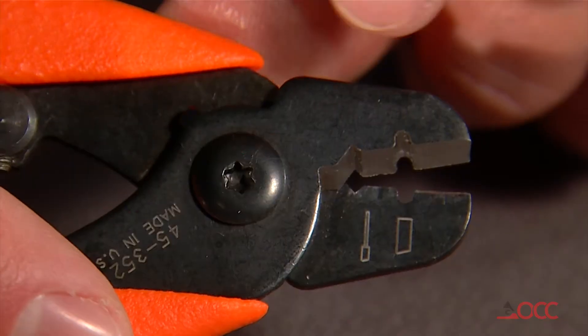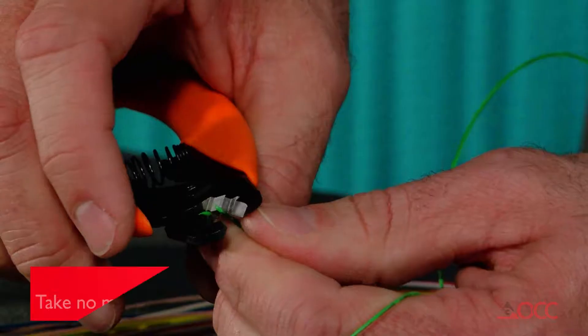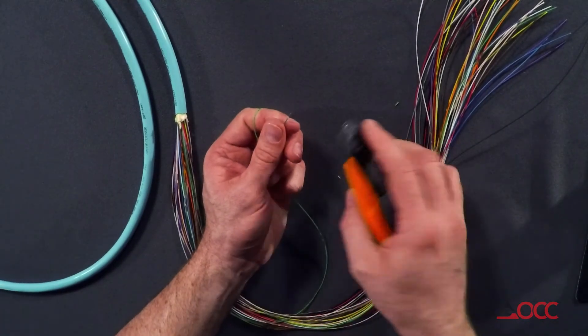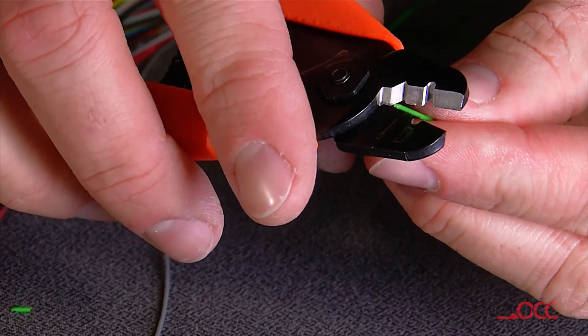We will use the small slot in our pair of fiber strippers. With your fiber stripper, you will take no more than an eighth of an inch or about three millimeters per bite. You may notice that elastomer will stretch a little bit, so you may get a piece that extends out. This is normal and will be removed with your next small bite.